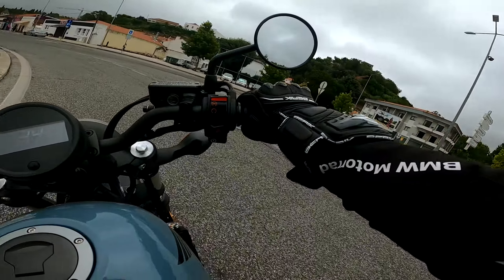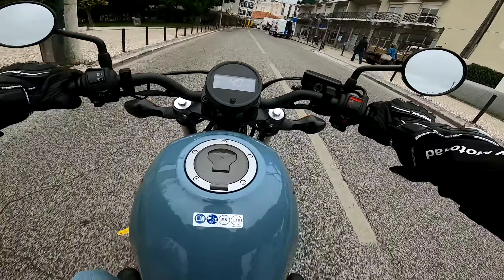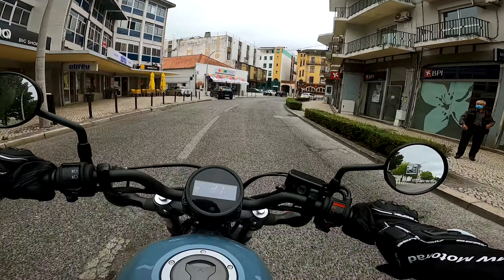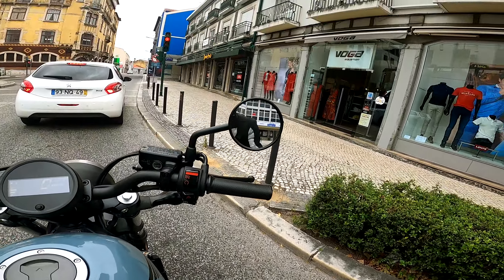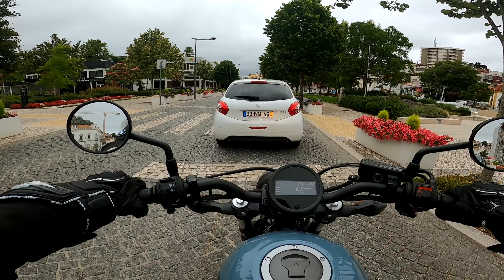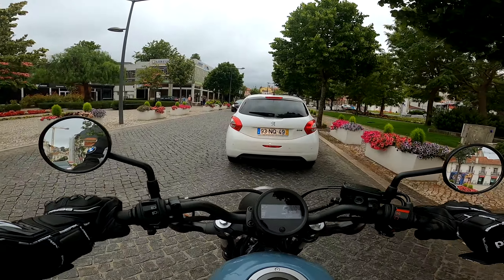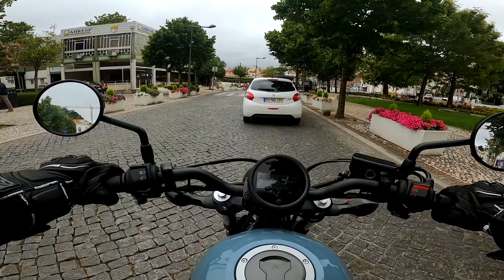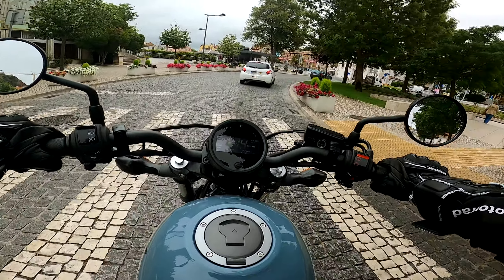Vamos dar aqui uma voltinha até ao centro de Leiria. É isto que ela curta — andar aqui no meio da cidade. Depois é uma 500, já tem força suficiente para isto e para aquilo — é uma moto espetacular. Um pé no chão, dois pés no chão e a perna ainda está um bocado fletida. Esta moto tem um estilo que parece ser muito pesada, mas o feeling que vocês têm quando estão em cima é que é simplesmente super levezinha. Creio que esta moto tem à volta de 190 kg, por isso não é nada por aí além.